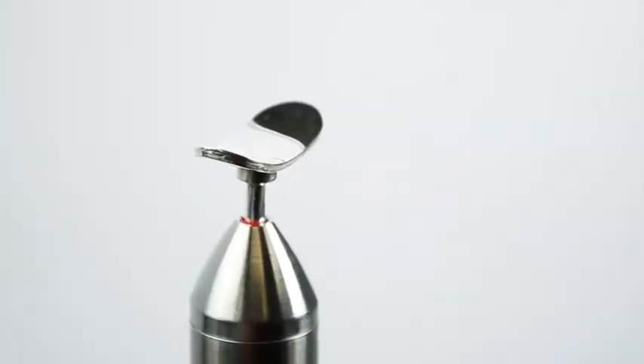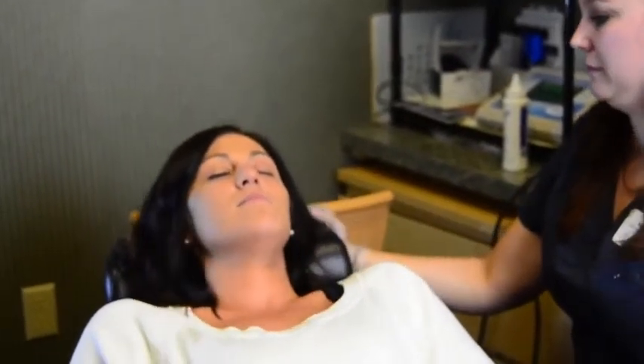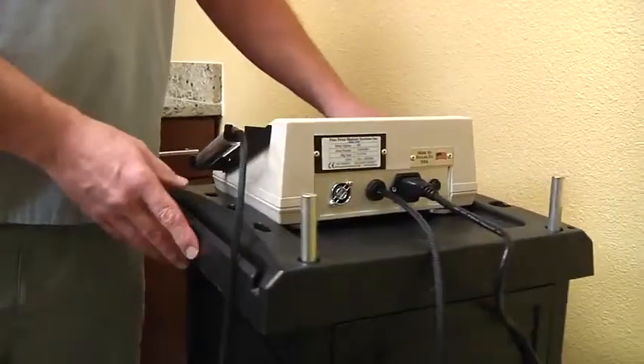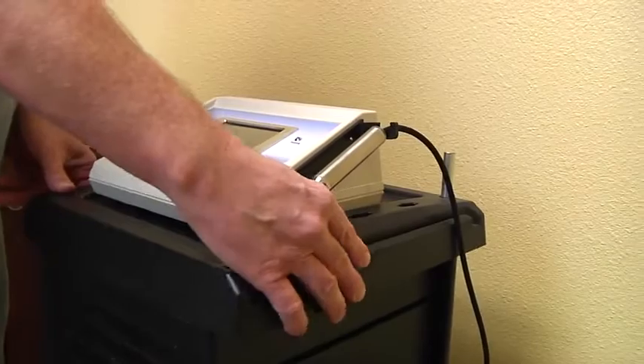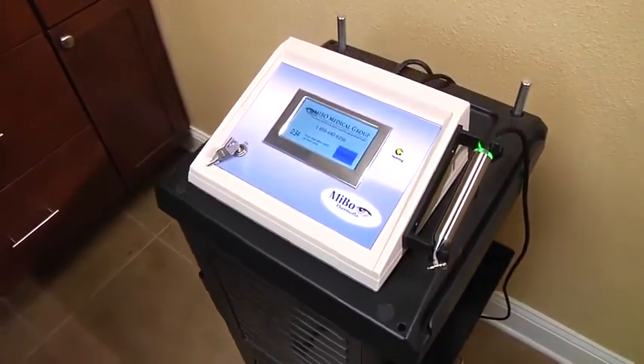The angle of the iPad allows you to hold the handpiece from either position. Placing the chair in a 45-degree or lower position will make it more comfortable for the patient and be easier on the technician during treatment. Place the MIBO on a flat, stable surface within reach to control the touch screen.